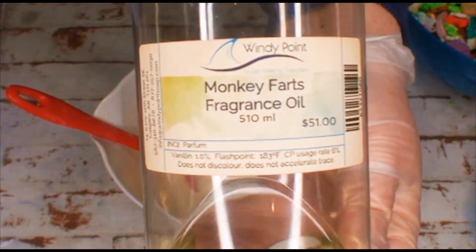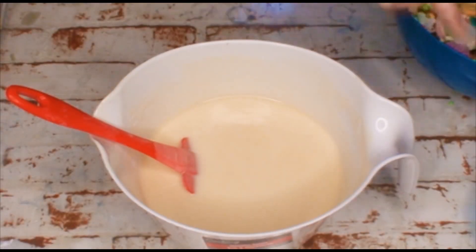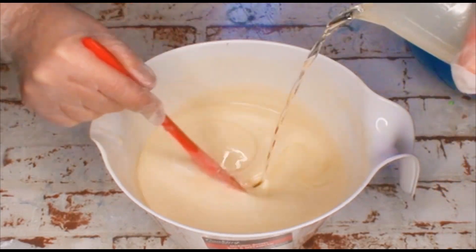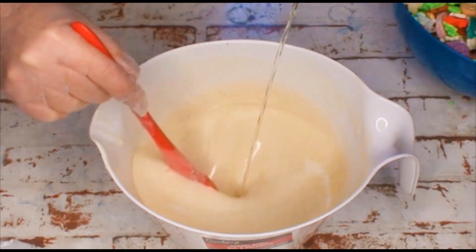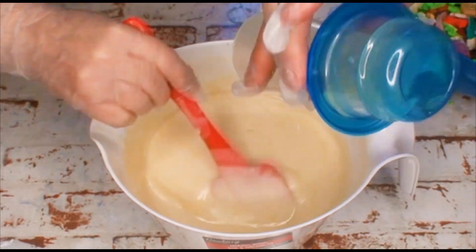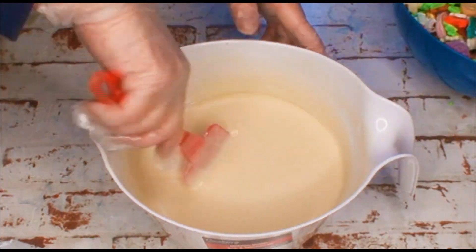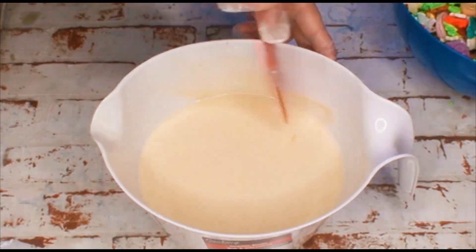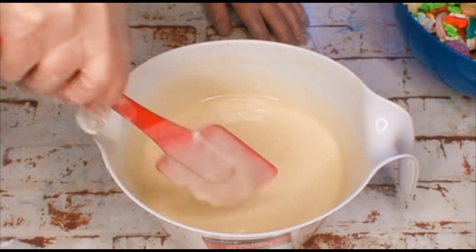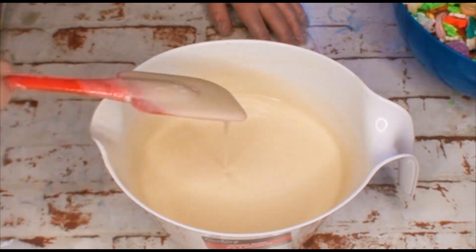Today we're using Monkey Farts. It doesn't smell as bad as it sounds — it actually smells delicious. Very fruity. You go ahead and pour that in the bowl. It's like pouring a cocktail, isn't it? And I don't usually have any problems with this fragrance. Every last drop. There we go. Imagine if we got through this whole soap and forgot the fragrance. I've done that before. Devastating. Make sure everything's still okay in here, because sometimes fragrance can do weird things.